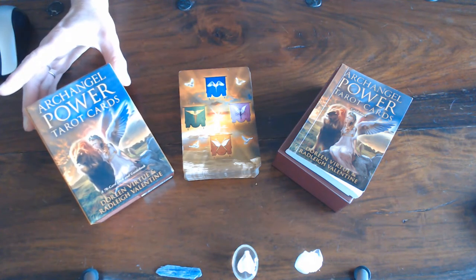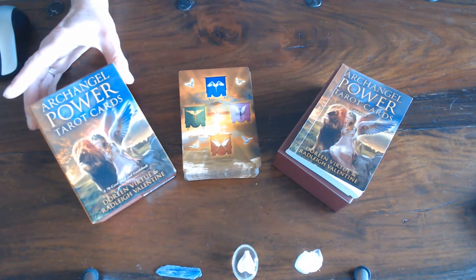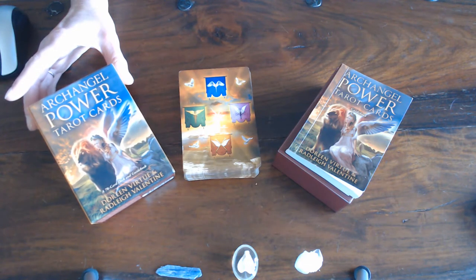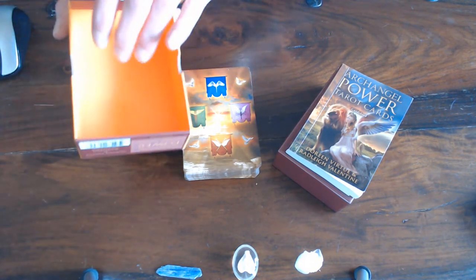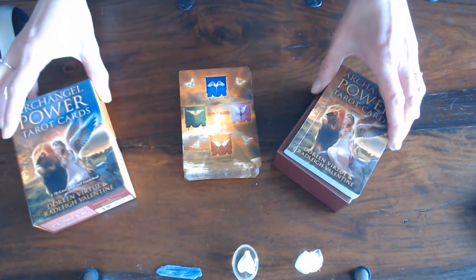I got this three years ago from my daughter for my birthday, and it is called the Archangel Power Tarot deck by Diana Virtue and Riley Valentine. He's a beautiful illustrator. The box is also lined with orange paper and is pretty tough, as you'd expect from Diana Virtue.